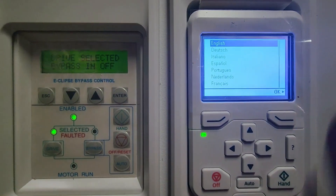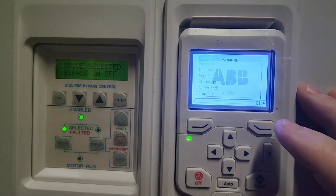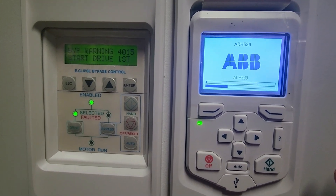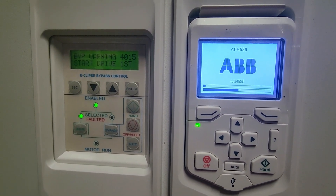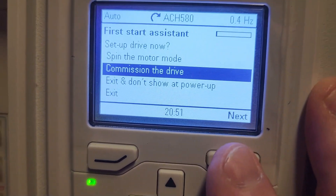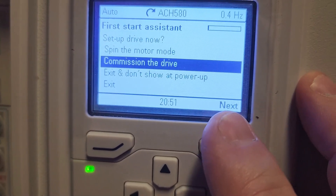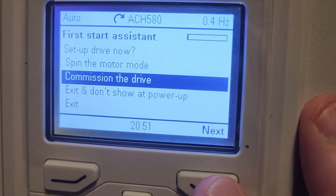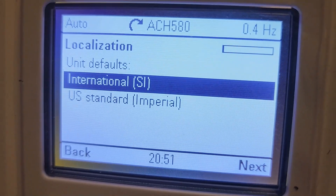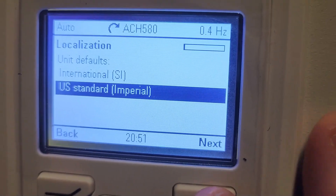The first thing it's going to ask you when it powers up on one of the ABB 580s is the language. For us, it's going to be English, so I'm going to select that. It's going to go through a process of setting a few things up that we'll have to come back and do some other configuration on as well. It has now brought us into the setup menu, and what we need to select is 'Commission the Drive.' We're going to highlight that using the arrow buttons and hit next. We're going to select the type of standard — that's International — and we're going to change this to US standard, since that is what we use here.